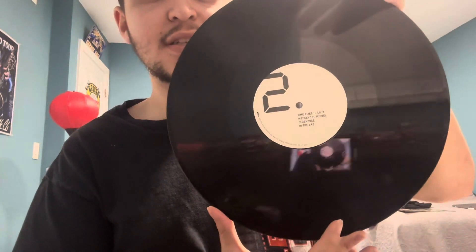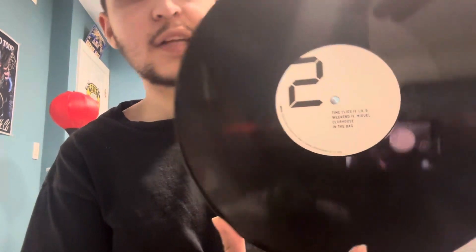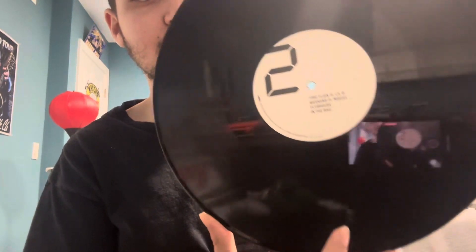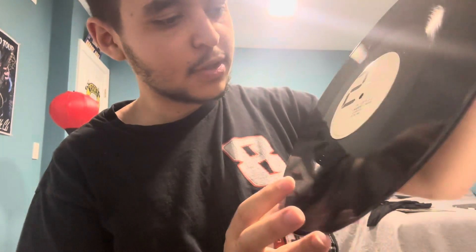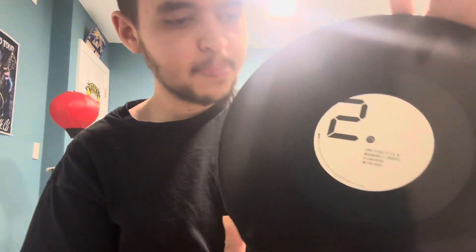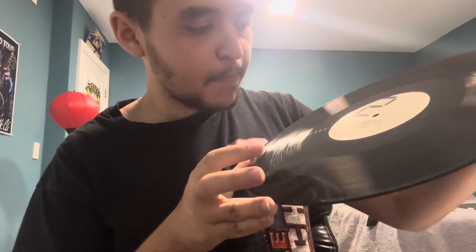Side two has Time Flies, Weekend, Clubhouse, and In the Bag. In the Bag is probably one of the funniest songs on here — a lot of these songs are pretty funny, which is part of the reason why I got it. There's sides one and two — black disc, if you can tell.